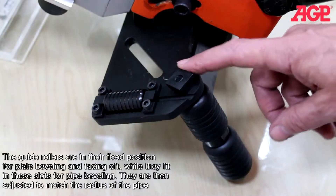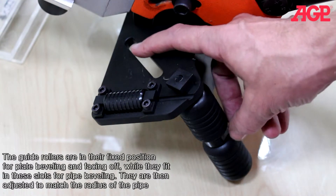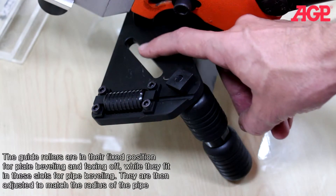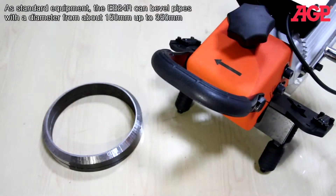The guide rollers are in their fixed position for plate beveling and facing off, while they fit in these slots for pipe beveling. They are then adjusted to match the radius of the pipe. As standard equipment, the EB24R can bevel pipes from a diameter of about 150 millimeters up to 350 millimeters.